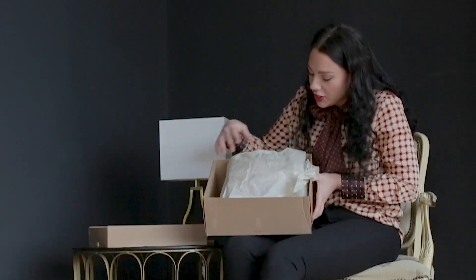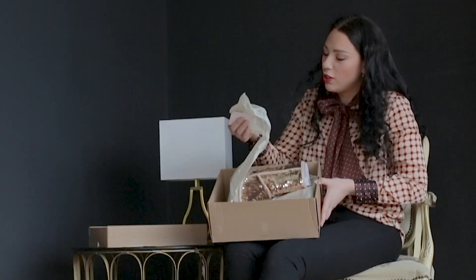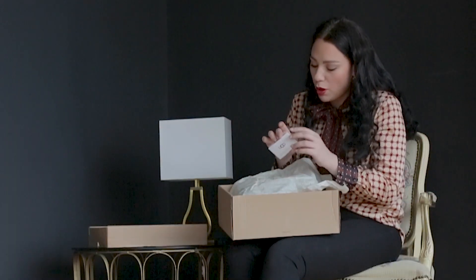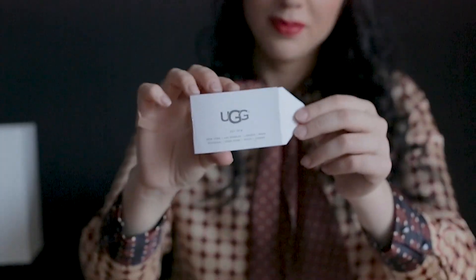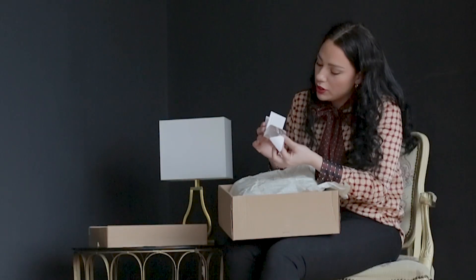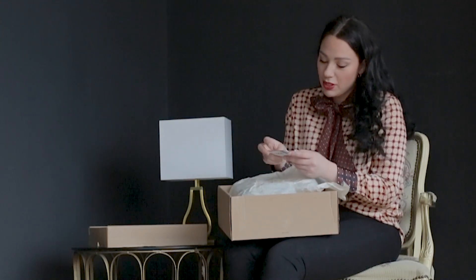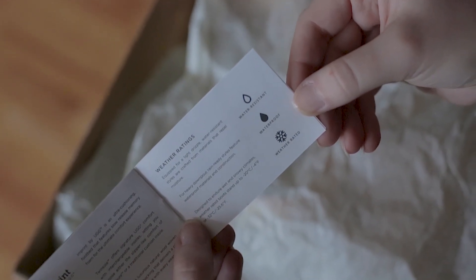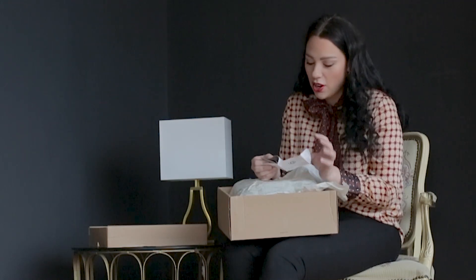First of all, you can see the wrapping paper — this is with the logo, of course. And on that wrapping paper, you can also see they include a book with all the details. A very interesting thing I found out is that these UGG boots are waterproof and water resistant, and also water rated. Very interesting — I thought they were not waterproof.